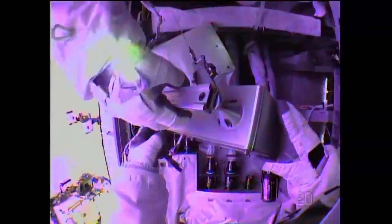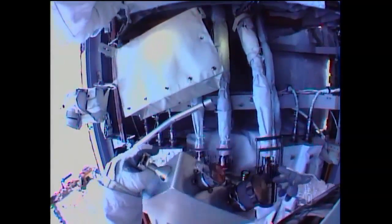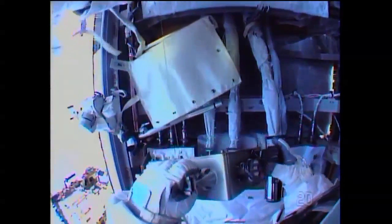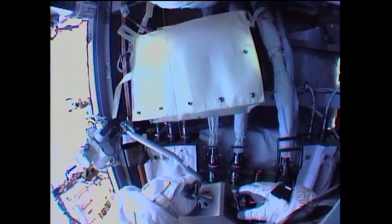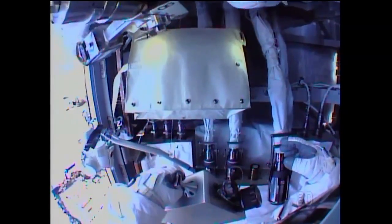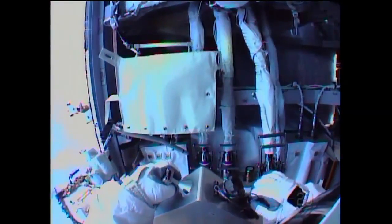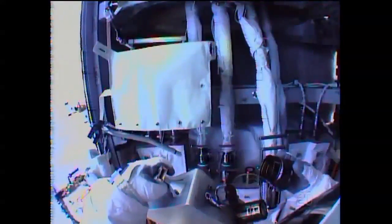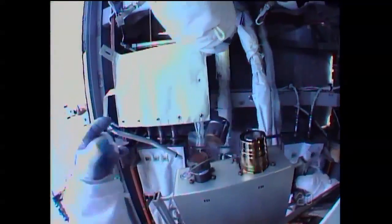He was talking about some snow that he saw — that is frozen ammonia coming out of those lines. They watch ammonia pretty closely. They did confirm that some of it got on his suit. What I imagine got on his suit was solid, and the solid does not penetrate the suit — it just bounces off. Just for the safety protocol, we'll do what's called a bakeout, and they can be baking out during the time they're doing a task. Then they'll do some testing once they get in the crew lock at the end of the EVA.